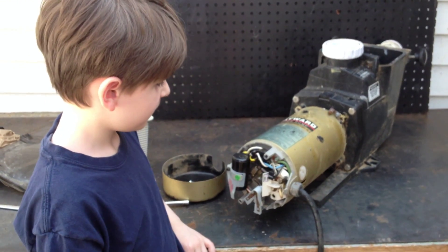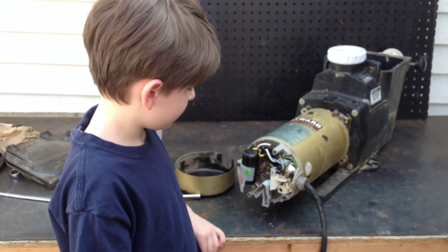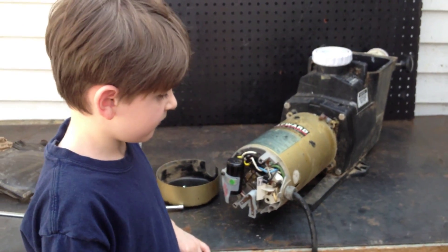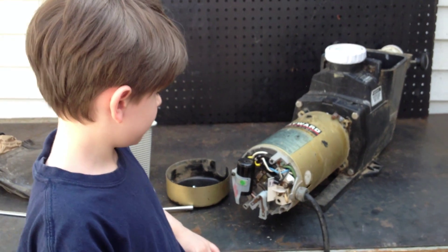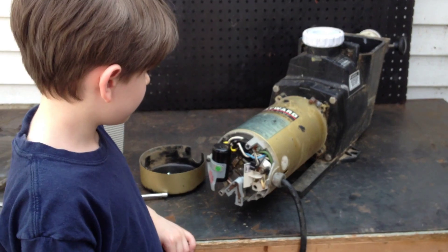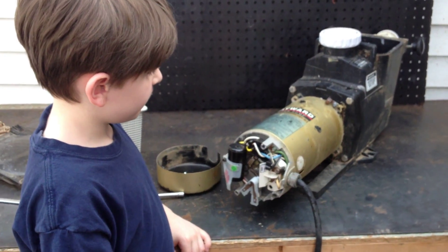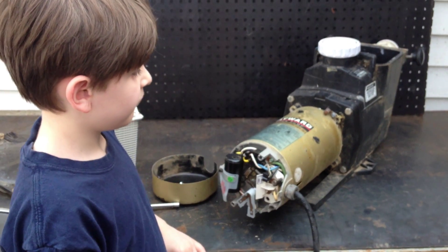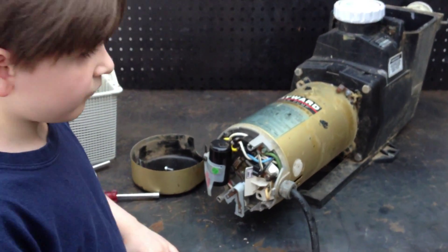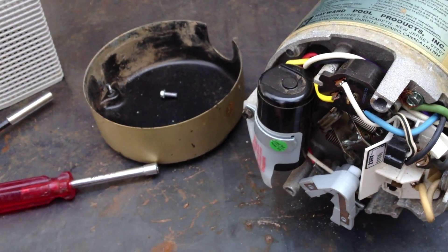Hey, it's Joe Tamarco from wetheadpumprepair.com. We're back with our special guest, Joseph Jr., the nine-year-old pump mechanic. So Joseph Jr. has a Hayward Super Pump on the bench, and steps one and two — this is part three by the way — Joseph Jr. has showed us how to remove the back cover and also how to remove the stationary motor switch. Now, in this video, Joseph Jr. is going to be showing us how to remove the capacitor.